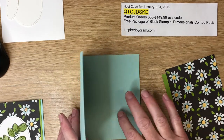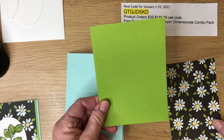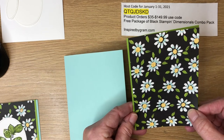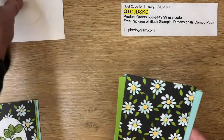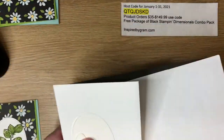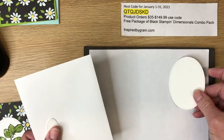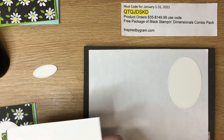We'll also stamp on the inside of the card base. Then we've got Granny Apple Green cut four by five and a half, and the Flower and Fields paper at three and three-quarters by five and a half. We'll stamp first to get that out of the way, using our piercing mat since we're working with photopolymer stamps. We'll create the foliage first, then switch to the sentiment.